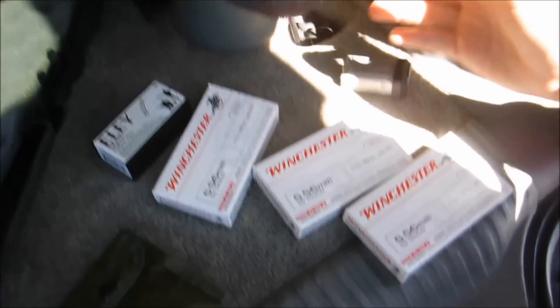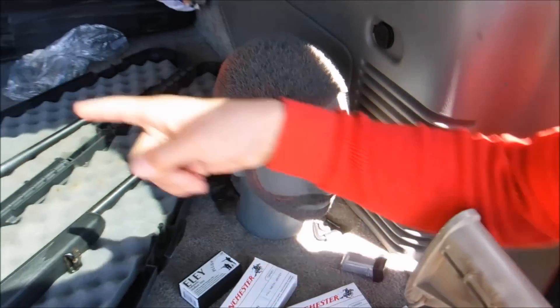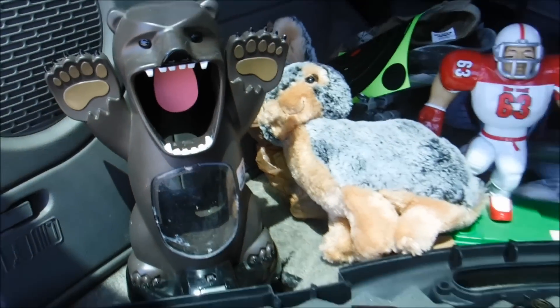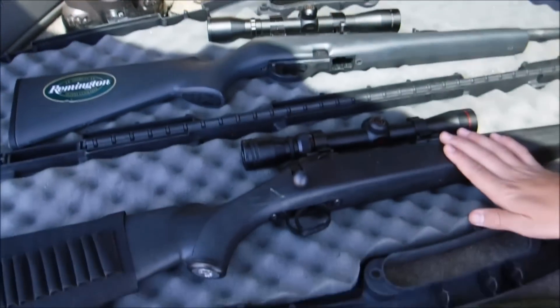We got a couple cool targets we're going to be hitting: Jody, a football player, some normal targets, a stuffed animal, a bear. And we also got a .30-06 and a .22.